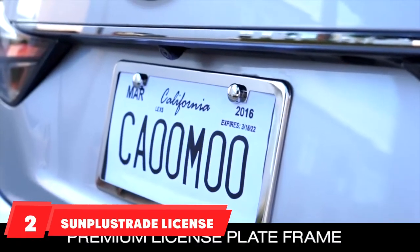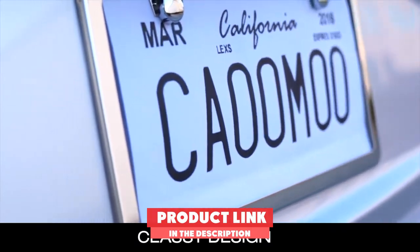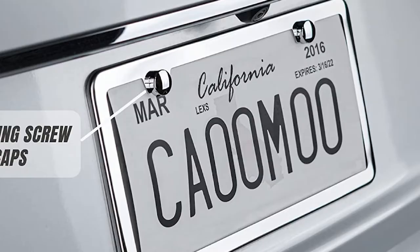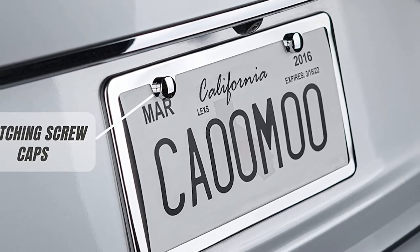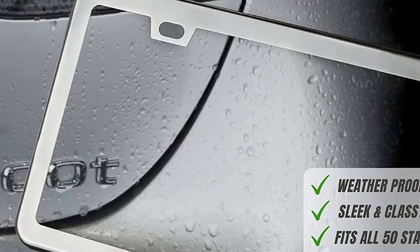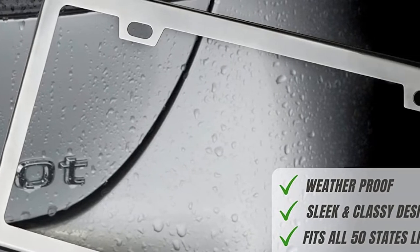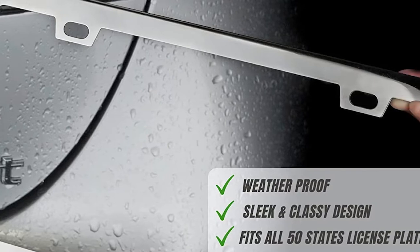Moving on to number two, the Sunplus Street License Plate Frame. This slim, stainless steel frame is designed so it won't block state registration tags. It features a shiny finish and is rust and corrosion resistant. It includes screw caps, self-tapping screws, machine screws, and washers, as well as a screwdriver. The caps that cover the screws are plastic, but they perfectly match the frame.